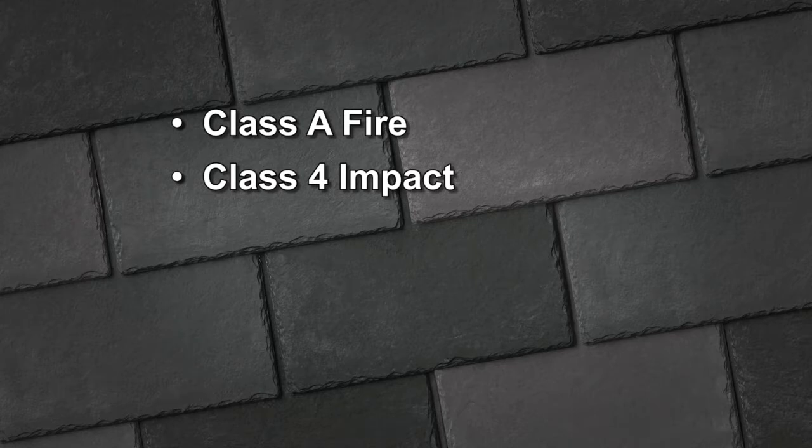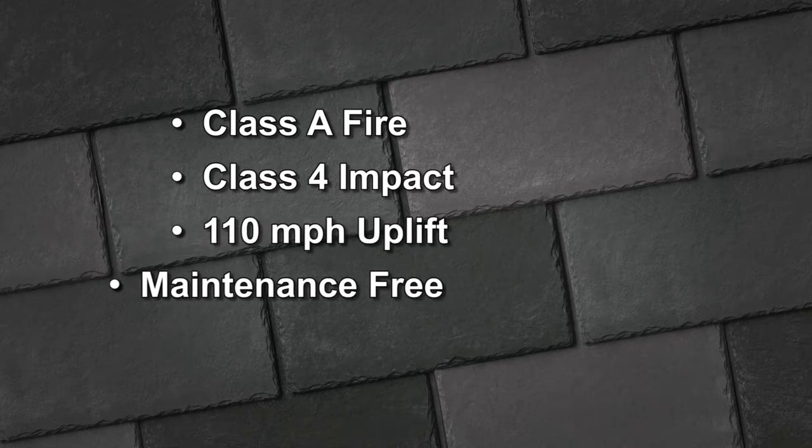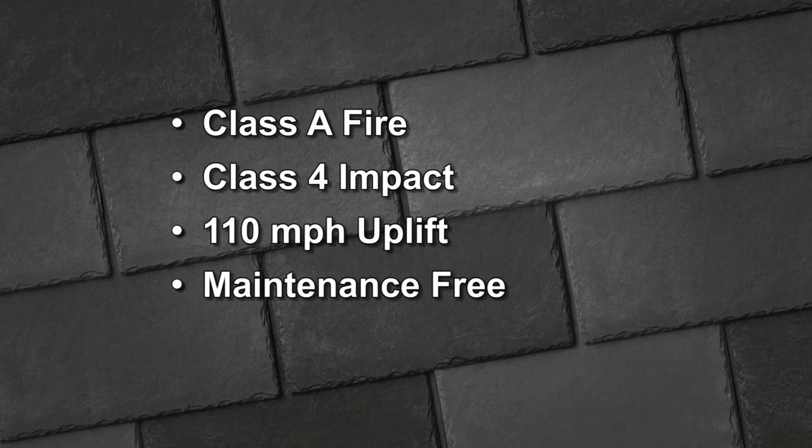Inspire Classic Slate offers a Class A fire rating, a Class 4 impact rating, 110 mph wind uplift protection and is virtually maintenance free. And unlike natural slate, Inspire Classic Slate comes with a transferable limited lifetime warranty.